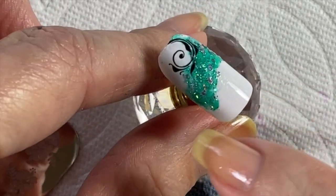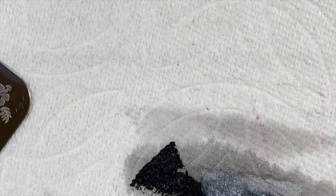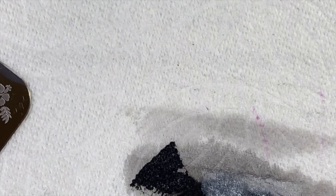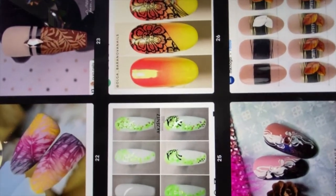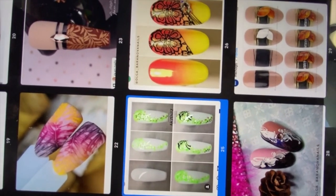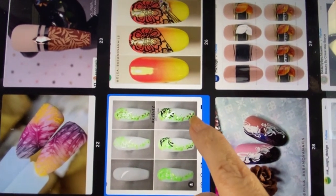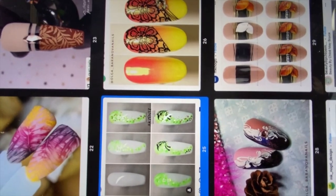Now I want to add something here — this is inspired by something I found on Instagram. Being inspired by something doesn't mean you're necessarily going to copy it exactly. The inspiration piece is one where the nail is about twice as long as mine, so there's not enough room to replicate it fully, but I like that it has little black dots, so I'm going to add those.